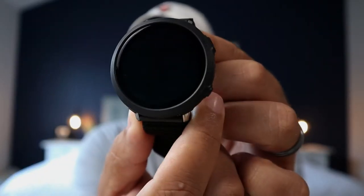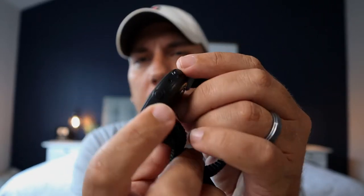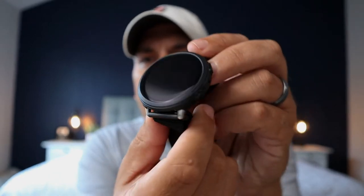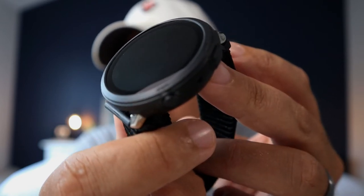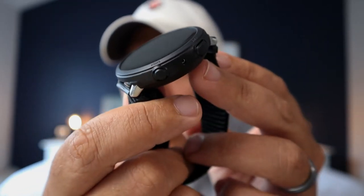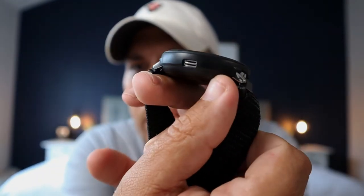On the front you have the two buttons — it says home and back. There's a cutout for each, and the watch case itself is very slim. This one was a little bit harder to put on than the Spigen one because it's a harder plastic, so it's not as flimsy and stretchable as the Spigen.